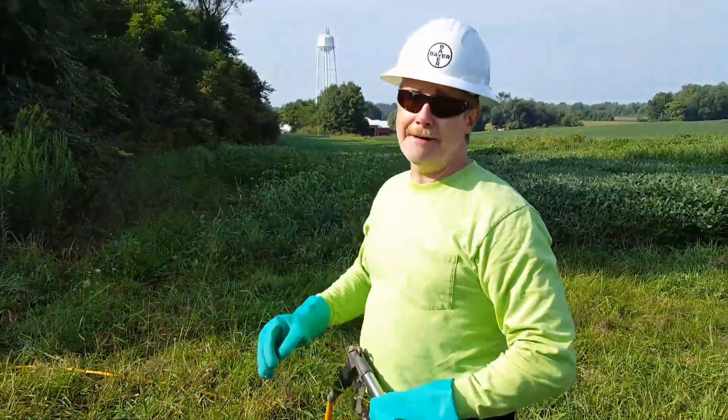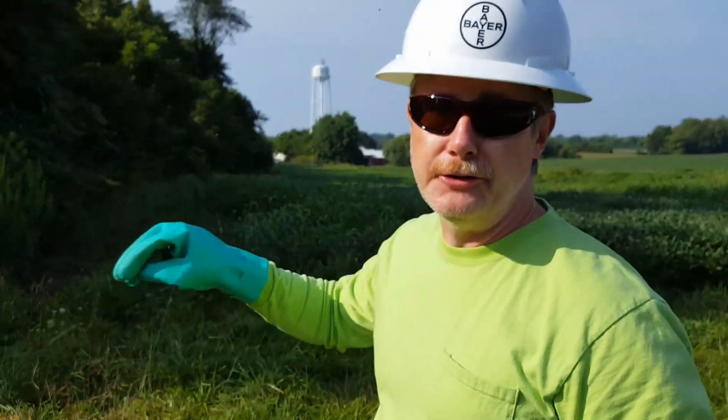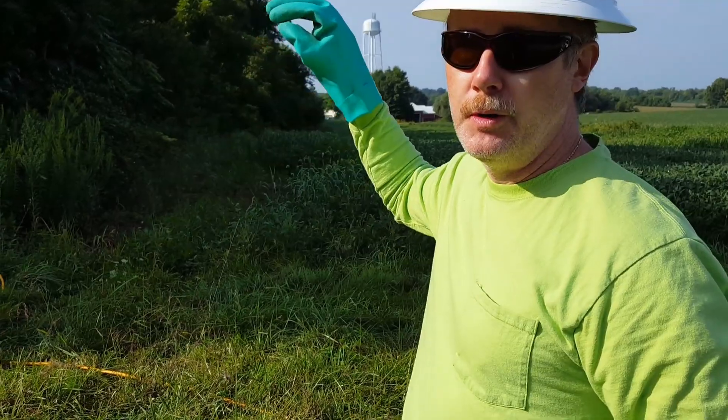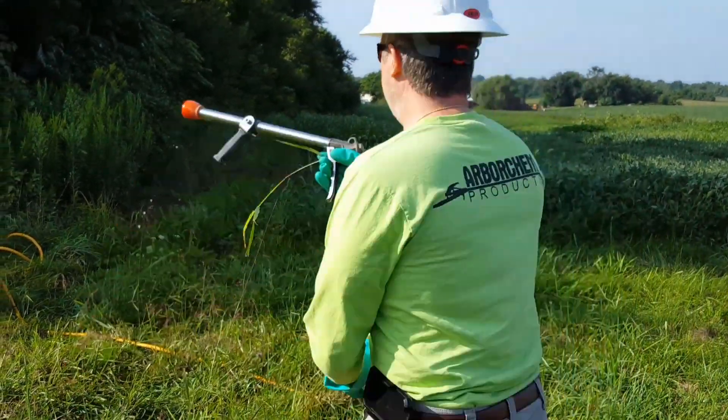I always have my back away from the desirable vegetation when I'm applying, to make sure there's no spray heading towards those desirable trees.